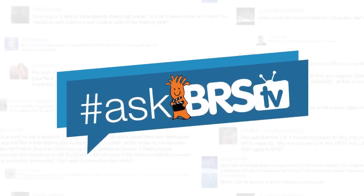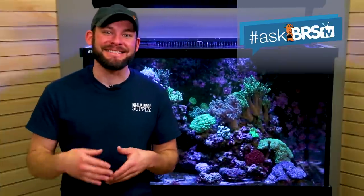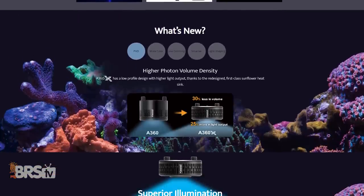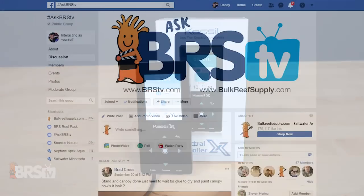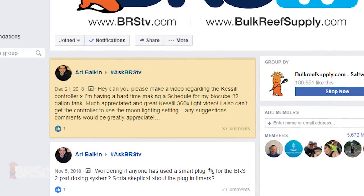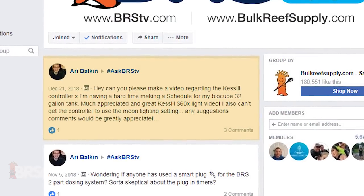Today on AskBRSTV I'll answer: how do you program the Spectral Controller X for the Kessel A360X LEDs? Randy here with you again, this time answering a shared question from the community since the latest release of the Kessel A360X LED. Ari asked us over on the AskBRSTV Facebook page to make a video on how to program one, so today I'll give you a crash course.